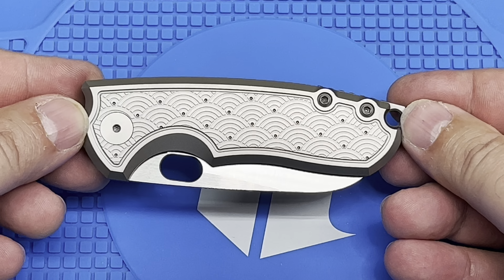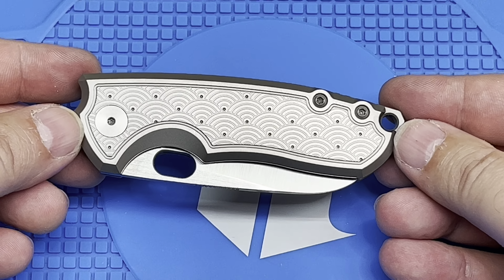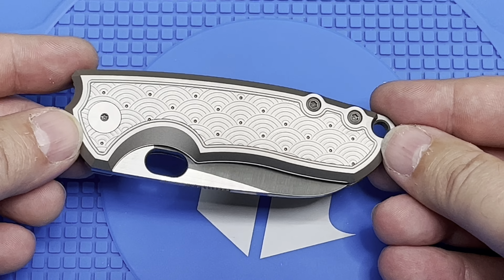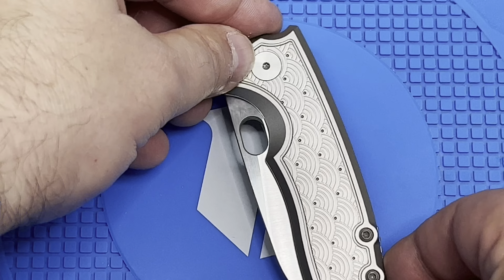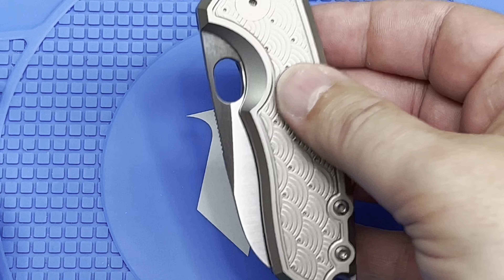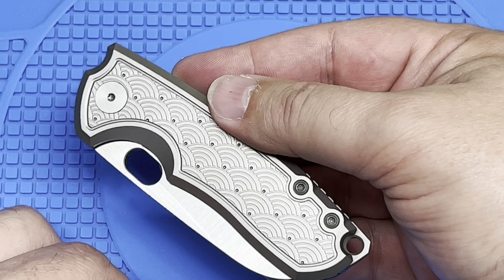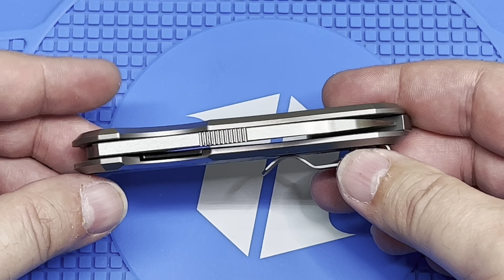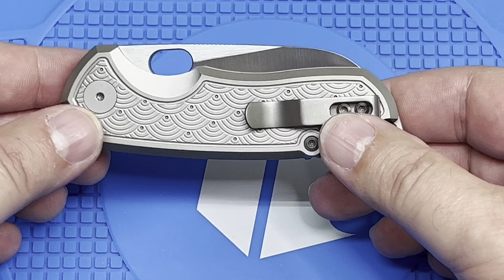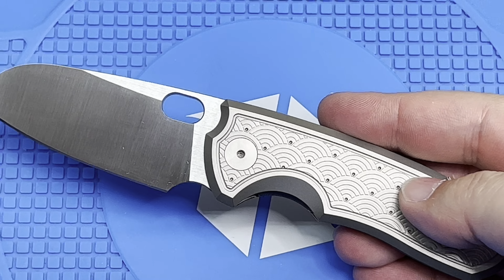I'm just a huge fan of that pattern. It's really nice and elegant looking. I don't know if you could really pull it off on every single knife, but this knife just has some nice lines to it anyway. You can kind of see we've got pretty thick stock on this guy — I mean, it's not crazy — but look at that blade. Super nice. That's awesome action.